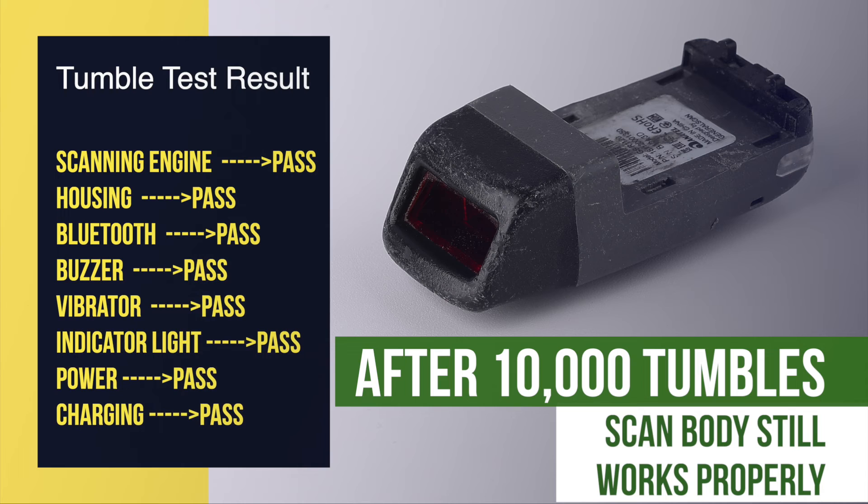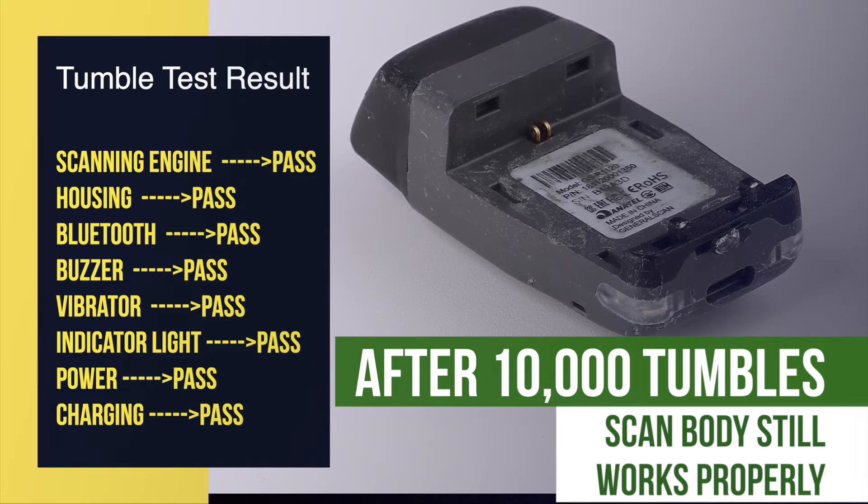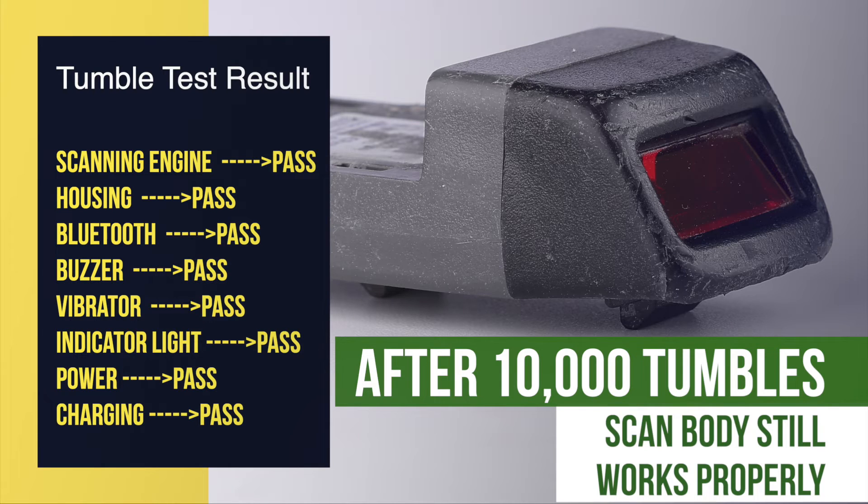When the test reached 10,000 tumbles, the shell was heavily worn, but it was not destroyed. This indicates the scanner body has withstood strong vibrations and tumbles due to GeneralScan's excellent structural design and the rugged shell made of injection molding.